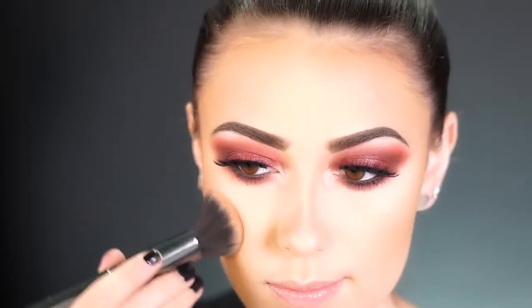For blush, I'm using the Wet n Wild Color Icon Blush in Pearlescent Pink — a beautiful drugstore blush I highly recommend. It's super pigmented with a nice sheen, and it looks especially pretty with this look.